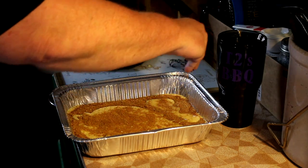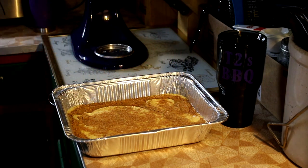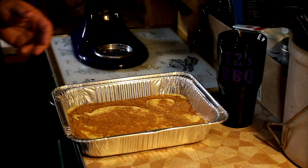This will go into your 350-degree oven, just like your recipe instructions call for on your box cake. The brown sugar and cinnamon is going to add about three to five minutes more baking time than what you would normally bake a cake.